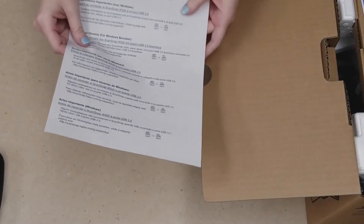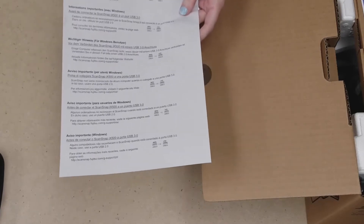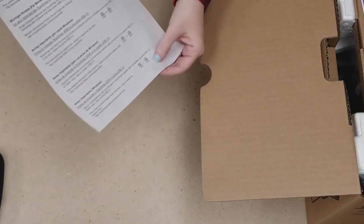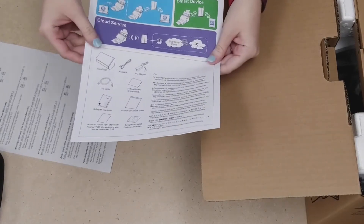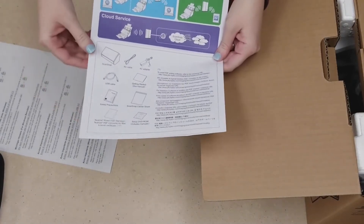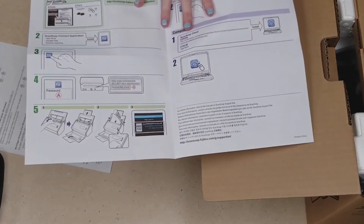The first thing we're going to come across is a notice to Windows users about the 3.0 USB port, so if you have a Windows computer that has one of those ports you want to take a look at this. Then we have the ScanSnap iX500 getting started guide, which goes over the contents of what's in the box and is a step-by-step guide on how you can get started with your scanner.